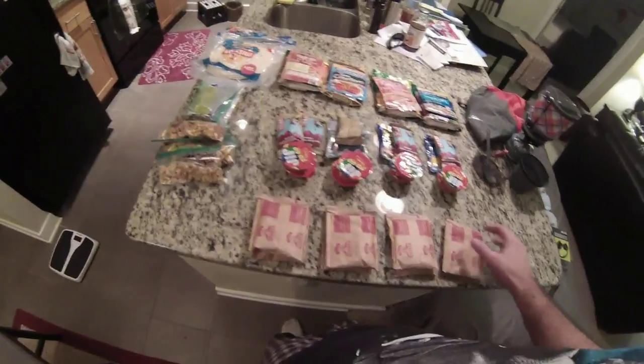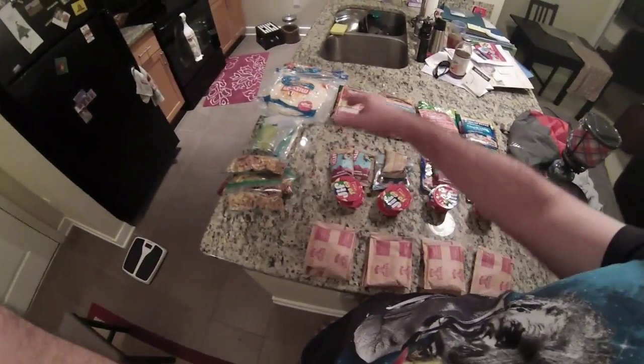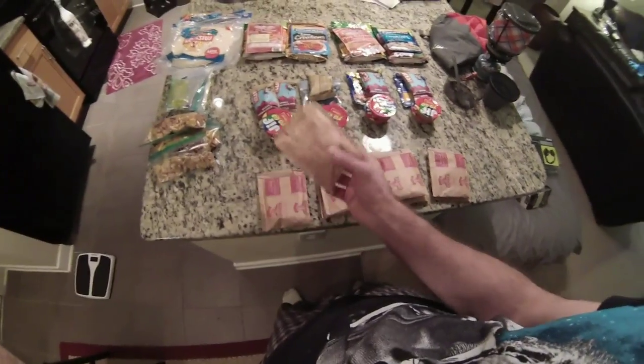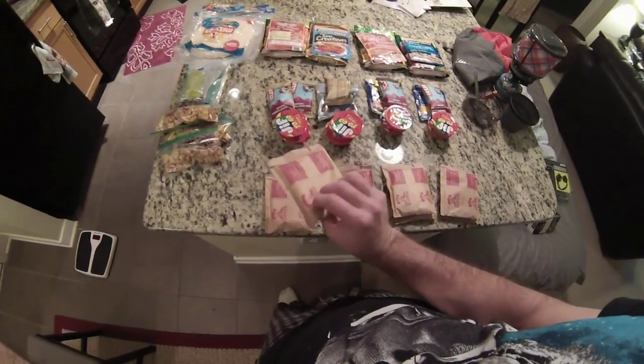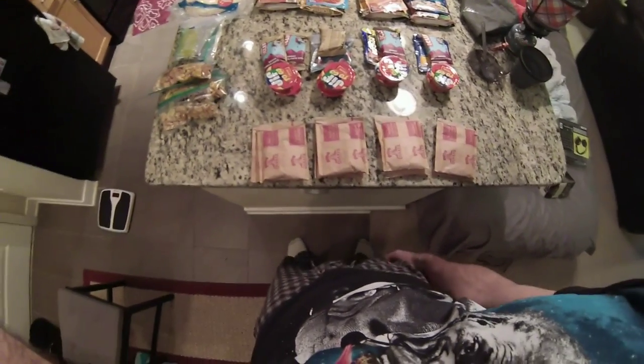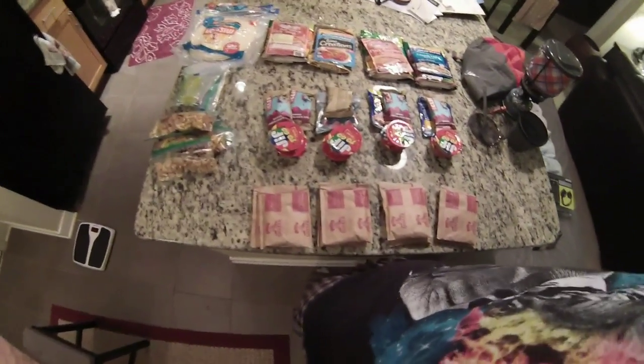So for how I have it broke down, I have breakfast, lunch, dinner. For breakfast, I think what a lot of people do is they get an instant oatmeal. So I'll be doing that a lot. And if I want to mix it up later, I might grab something else for breakfast, but that's what I'll be doing for now.